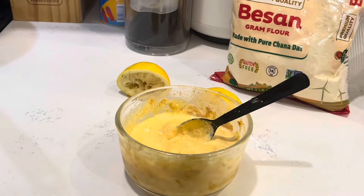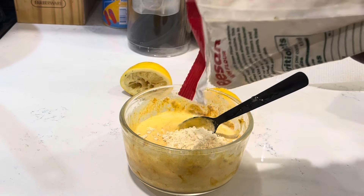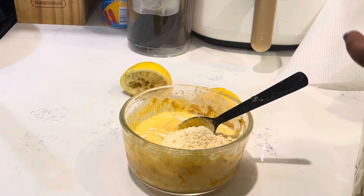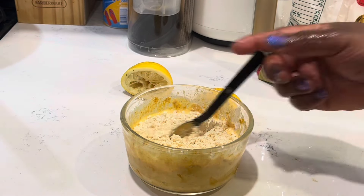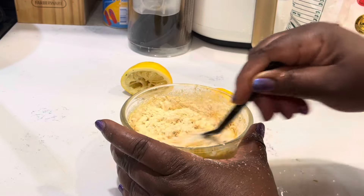Now add the flour — the star of the show again. Add only two tablespoons, that's enough, so it's not too thick. You're going to store it in the fridge for a week and it will be okay. Just make a small quantity at a time.